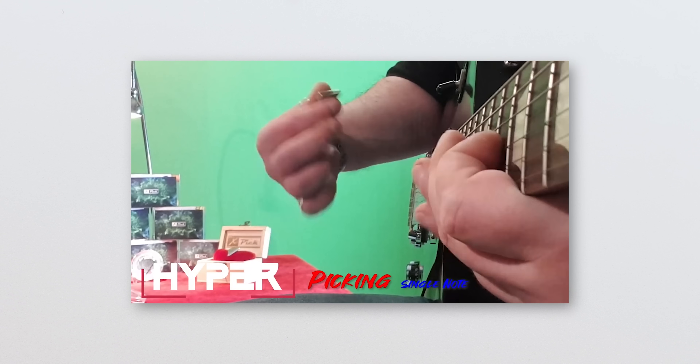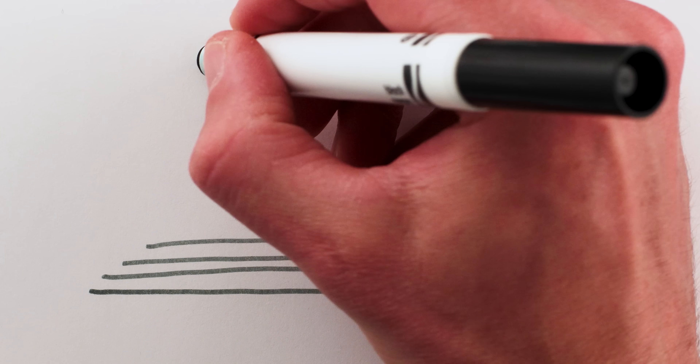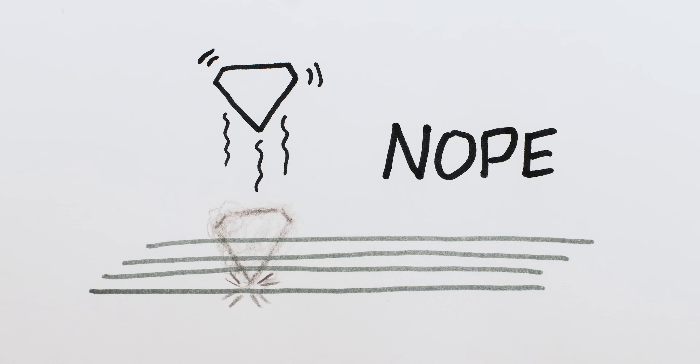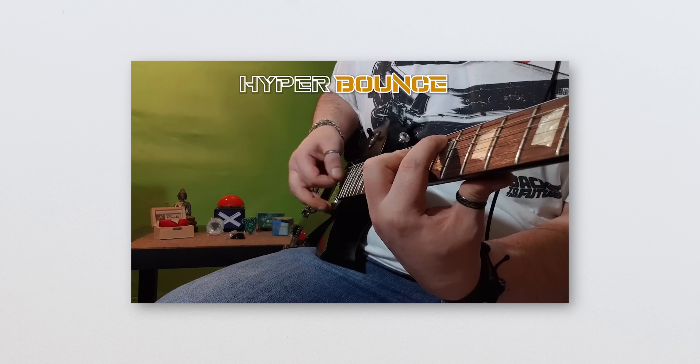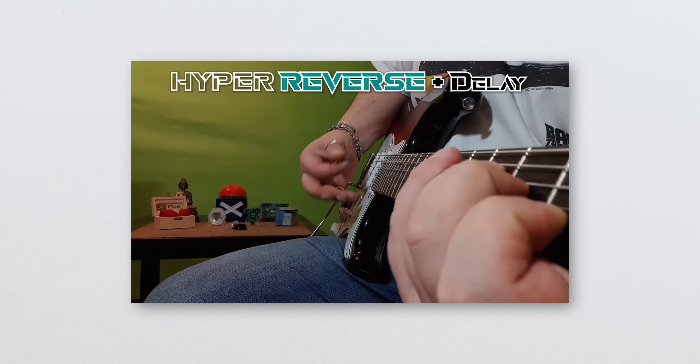So what are my final thoughts on this pick? It does not work the way it's advertised to work, but it does create the effects that it is advertised to create — you can see why it would be confusing. The impression you get from the promo materials is that the magnetic pick somehow moves the strings and allows you to pick from far away, which it doesn't. The pick does help create all the effects shown in the promo materials, just not by moving the strings.